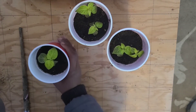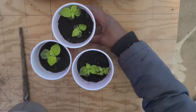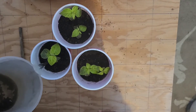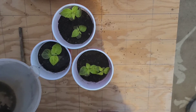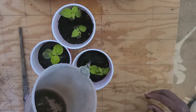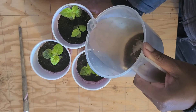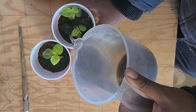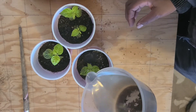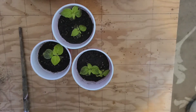Now I'm just going to water them. I'm going to give them a good amount of water to make sure that all of the soil gets soaked. When watering after transplanting I'm just making sure they get sufficient water.